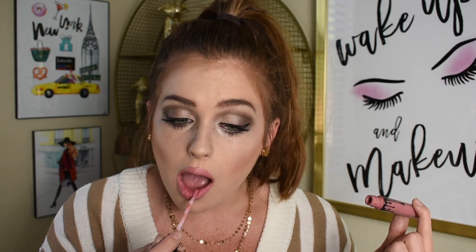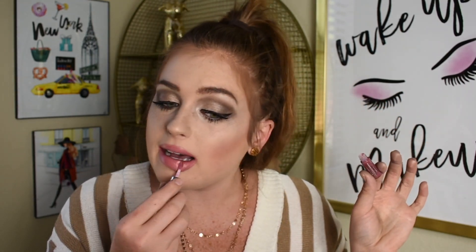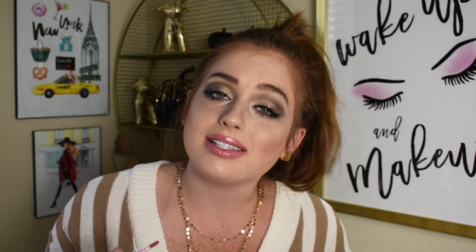For lips, I'm going to go with the Coco K liquid lipstick by Kylie Cosmetics — if you know me, you know this is my favorite lipstick of all time. Then I go over that with a little bit of Buxom gloss in the shade Dolly — isn't it so cute, it's a mini. I rented books from Chegg and they sent me these little glosses. I love their glosses because they make your lips tingle and look fuller.